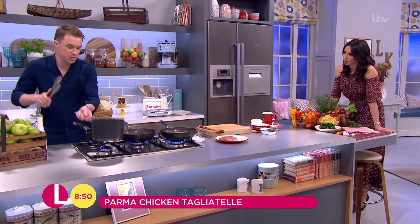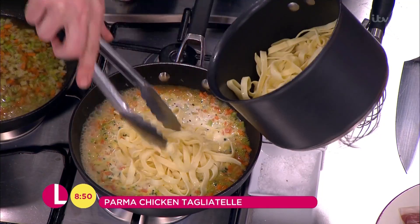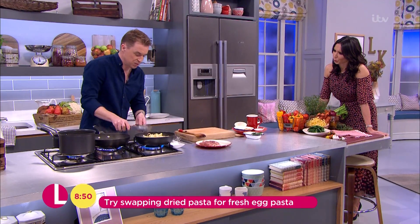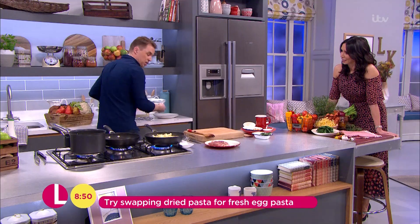Next up, we've got that all-important pasta. Nice, we've got tagliatelle today. This takes about three minutes to cook through, or eight to ten minutes if it's dried pasta — I'm using fresh today. Just coat it around in that hot sauce. These are clean tongs that we use, and we're not using the same tongs that touched the raw...